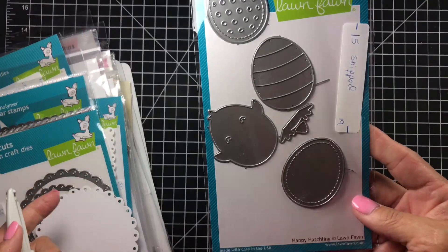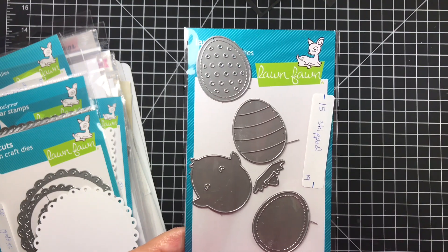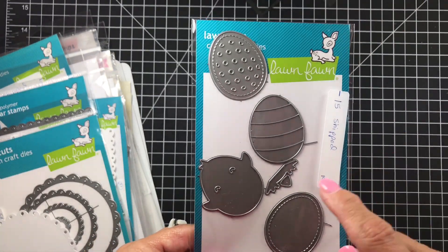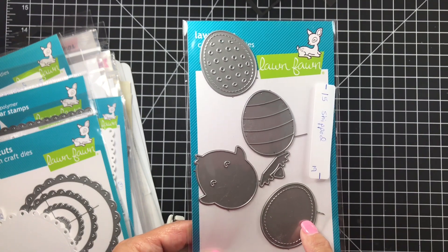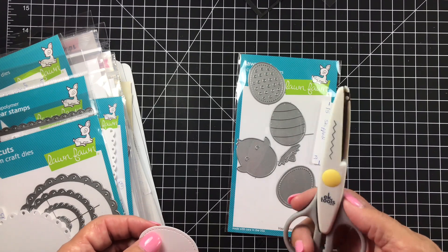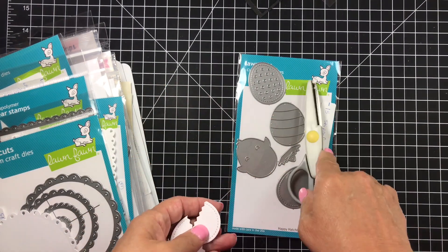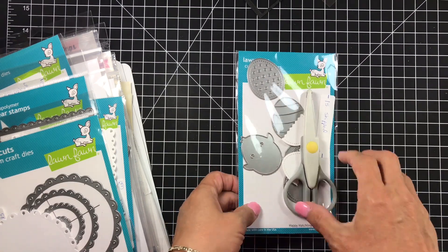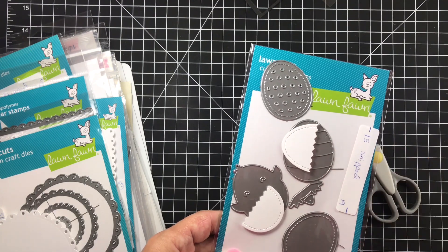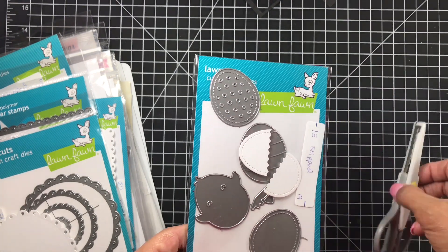First up is the Happy Hatchlings from Lawn Fawn — it retails for $19. I cut it out once for you guys, and then I cut this egg out again just now so I can show you something. In the process of owning this die, I lost the tiny little piece that cuts the zigzag. So I'm asking $15 shipped, and I'm throwing in these EK scissors which will cut that zigzag for you. One piece is missing but the scissors make it work — $15 shipped.